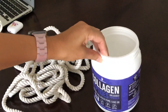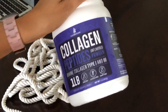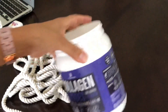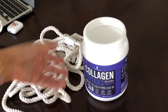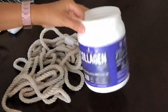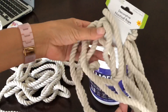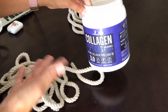I get this collagen peptide thing to put in my coffee every day and it comes in a really nice sturdy plastic container. I thought about making a planner with it but didn't, and today I feel like doing it. I've made a hole and I got this really nice nautical rope from the Dollar Tree — Dollar Tree is awesome — so I'm going to wrap this around and turn it into a pot.